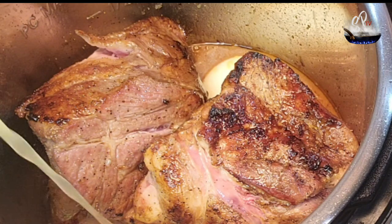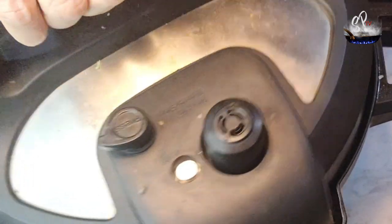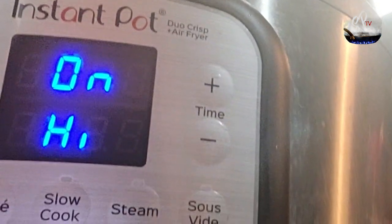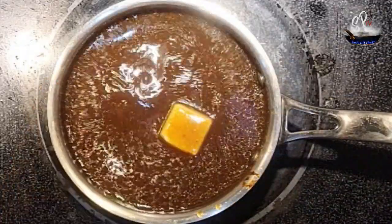Add about a cup and a half of chicken broth. Go ahead and put the top on it and lock it down. We're going to set this for 45 minutes on pressure cook and just hit start. We're going to let it vent naturally when it's done and then try to pull off as much of the fat as you can.